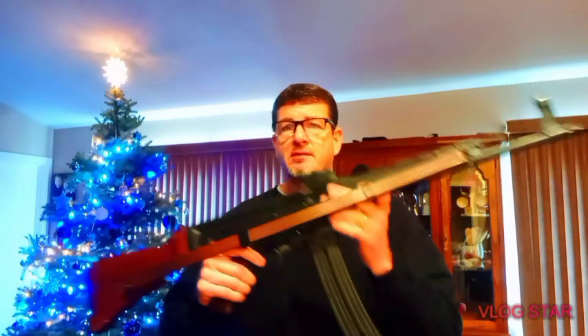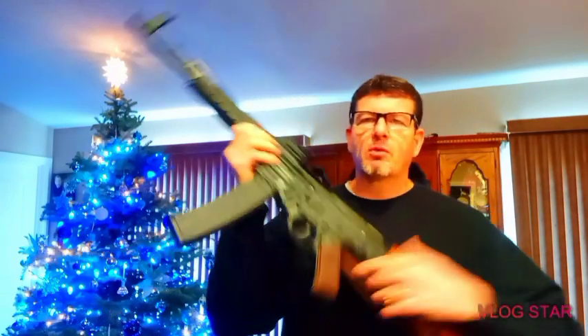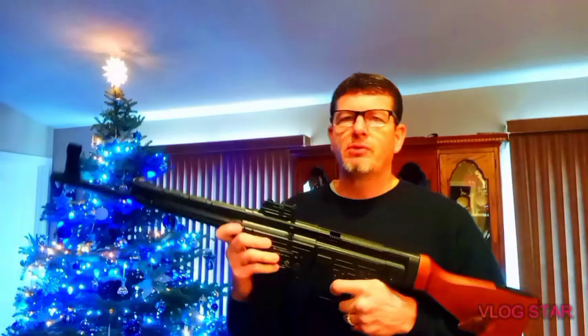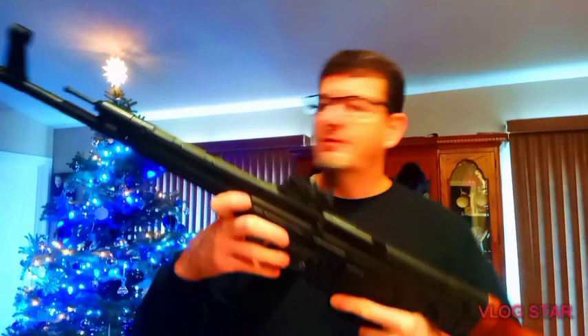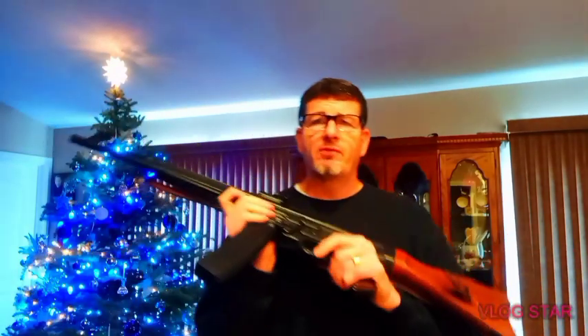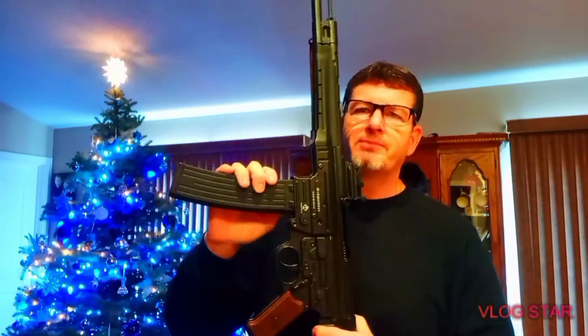The weight is super heavy — this thing weighs nearly 10 pounds. There are two versions of this: you can get it in 5.56 or 7.62. But this one is .22 long rifle, and I like it because, first of all, you can afford to shoot it.